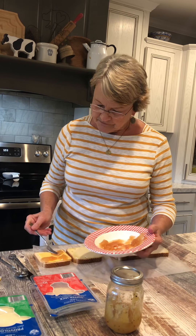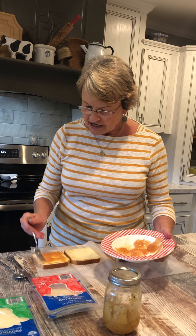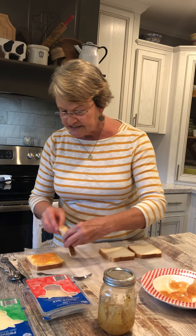Another friend of mine, Gwen Valenti, shared with me one time when I was at her house how putting pears on the grilled cheese would taste.